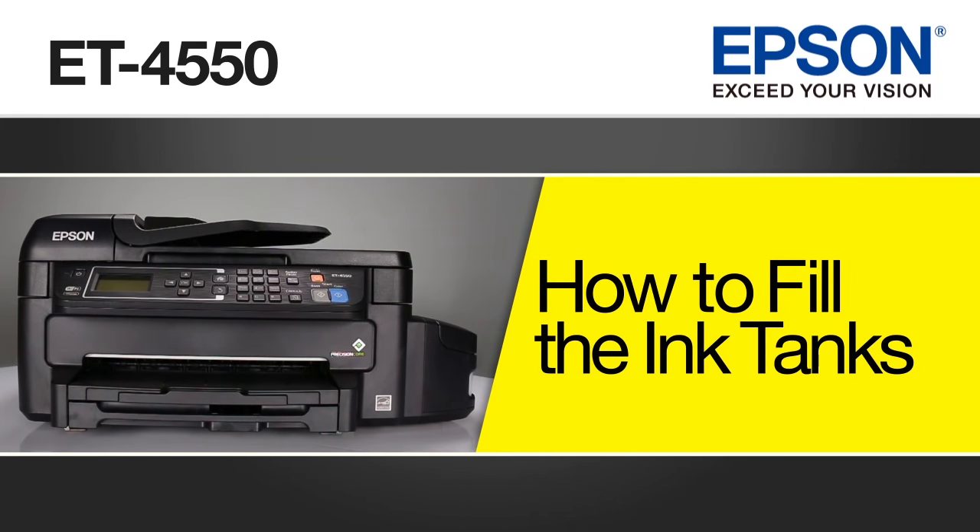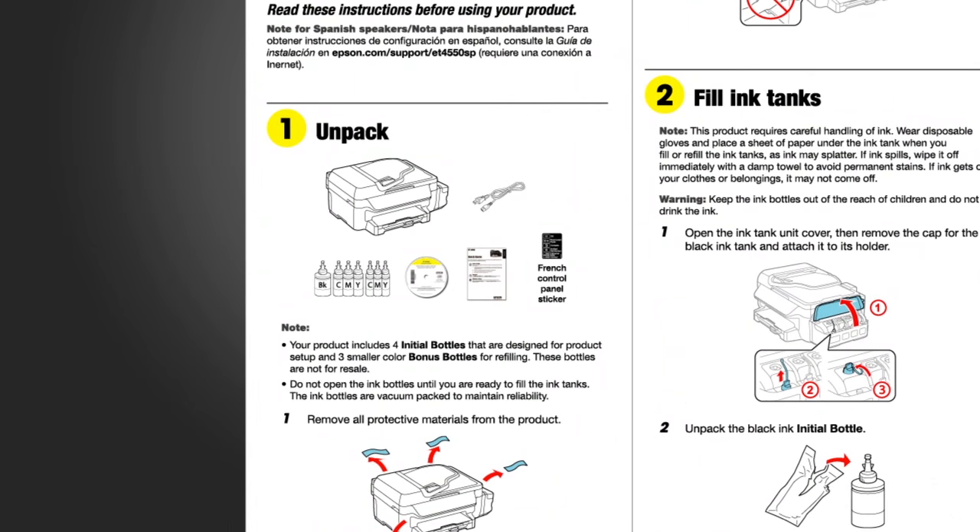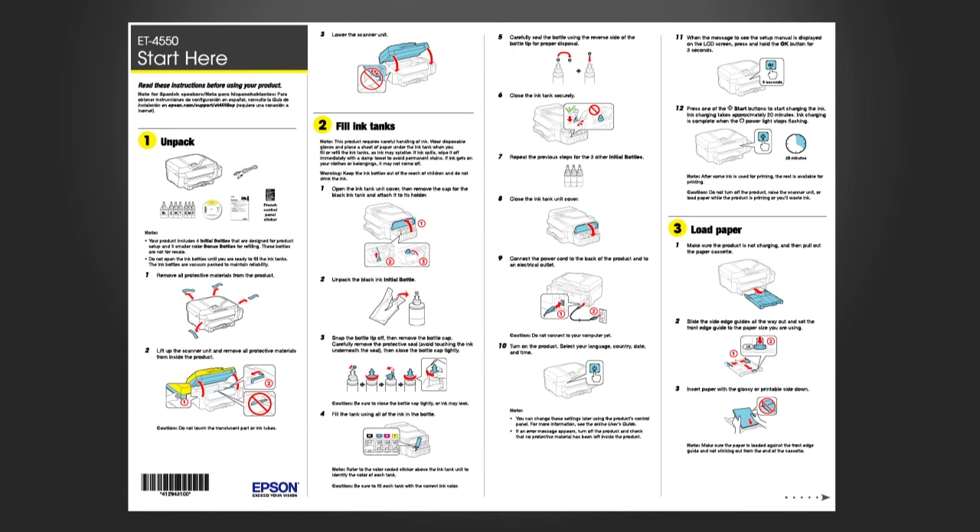This video shows you how to fill the ink tanks on your Epson ET4550 printer for the first time. Before we begin, make sure you've unpacked your printer as shown on the Start Here poster and placed the printer in an area close to a power outlet.